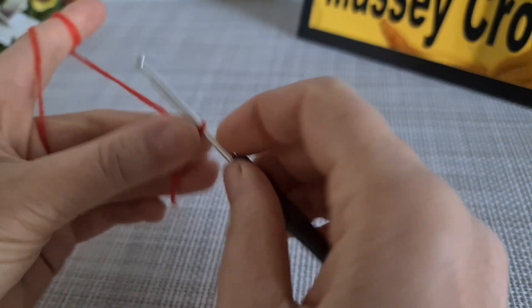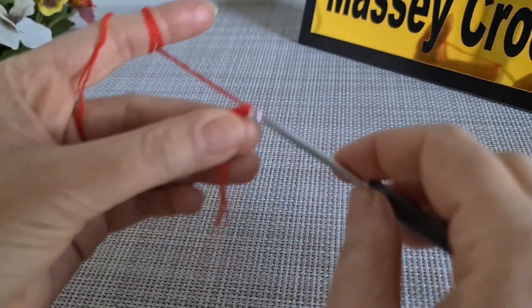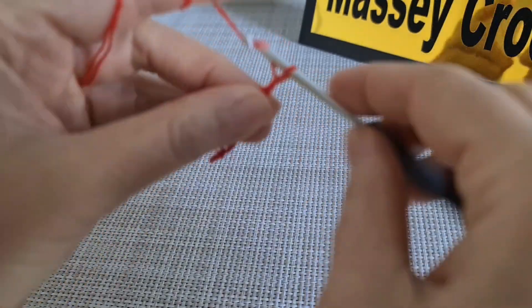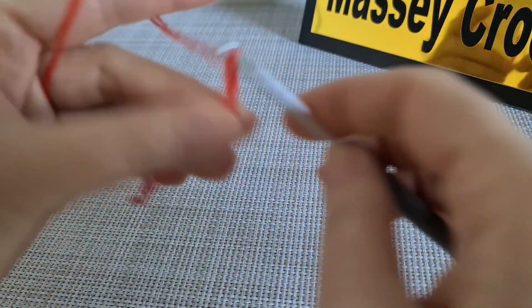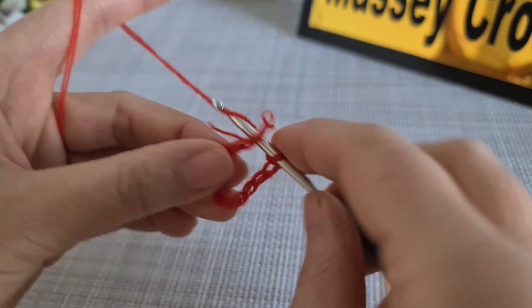To start the pattern you need to have a magic loop, or based on your yarn you can make 12 or 16 chain. Then join the chain together. In these loops we need to have 32 double crochet. As usual, we make three chain for the first one, then we start to make the next 31 double crochet. At the end we need to have 32 double crochet in these loops.